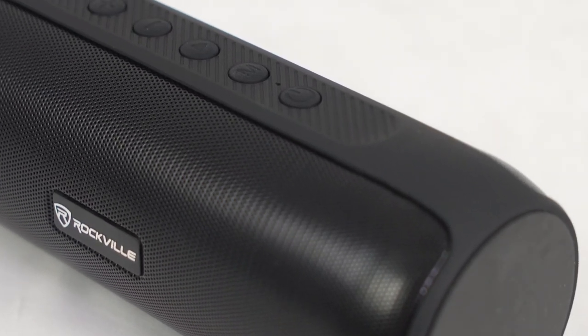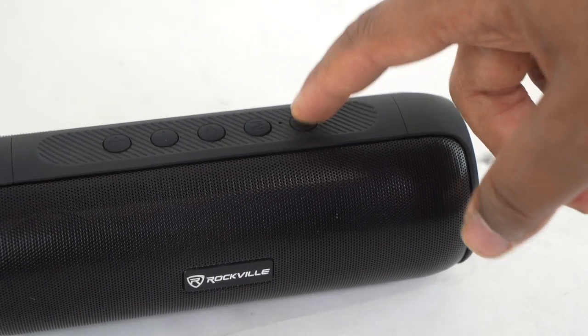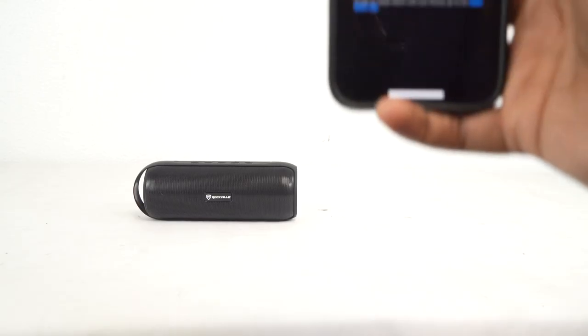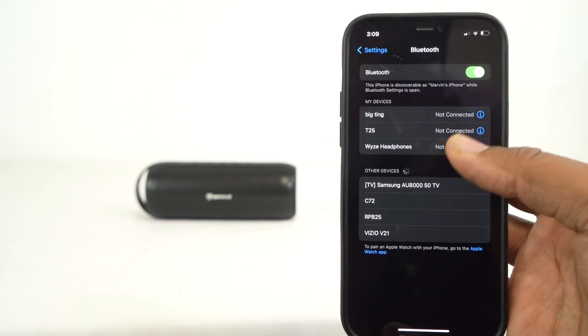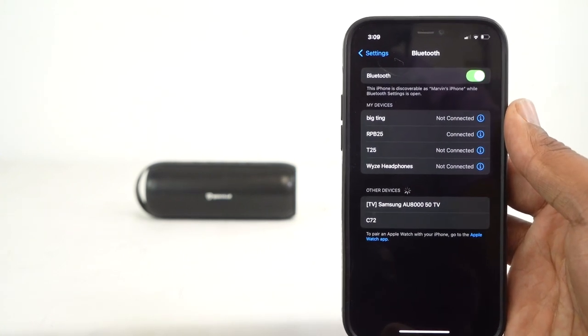To turn on the speaker, go to the other side and press the power button on the bottom. Once you press it, the speaker will automatically go into Bluetooth mode and search for a device to connect to. Hold down the power button to turn it on — you'll hear 'Bluetooth ready to pair.' Then take your smartphone or tablet, search for the device that reads RPB 25, click on it to pair, and you'll hear a sound confirming your device is connected.